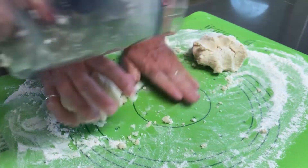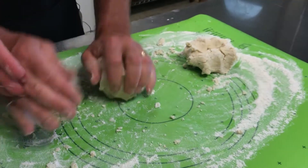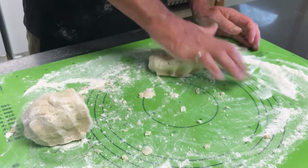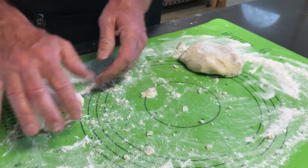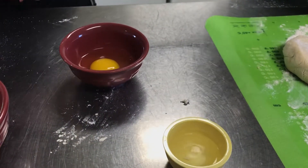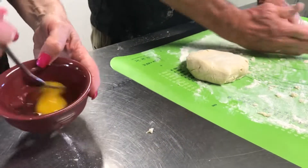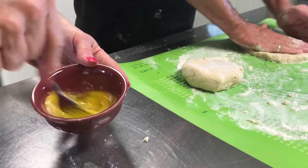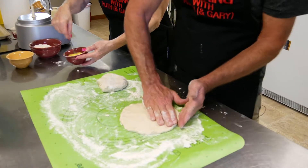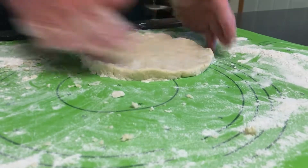From those two sections you can do large scones or minis. Get a little flour on it so it doesn't stick. While Gary shapes the dough, I'm going to crack one egg and add a teaspoon of water to make an egg wash for the top. You want to work the dough into a pancake shape — about a half to three-quarters of an inch thick — and round up the edges.